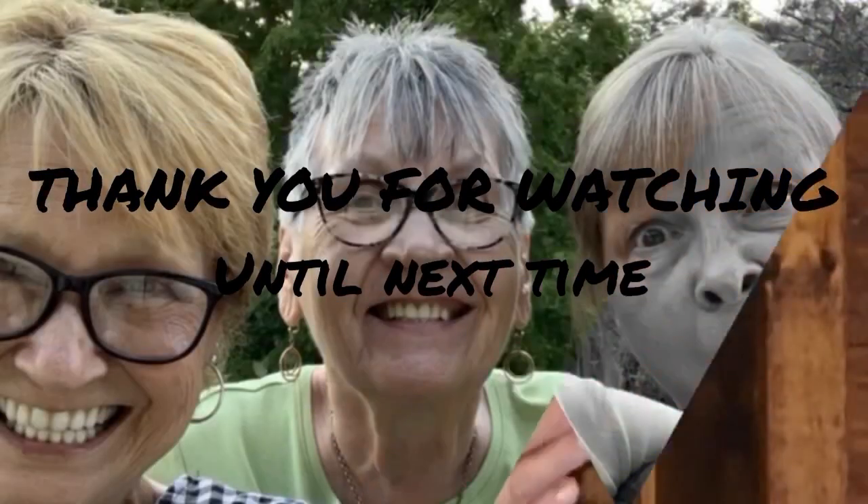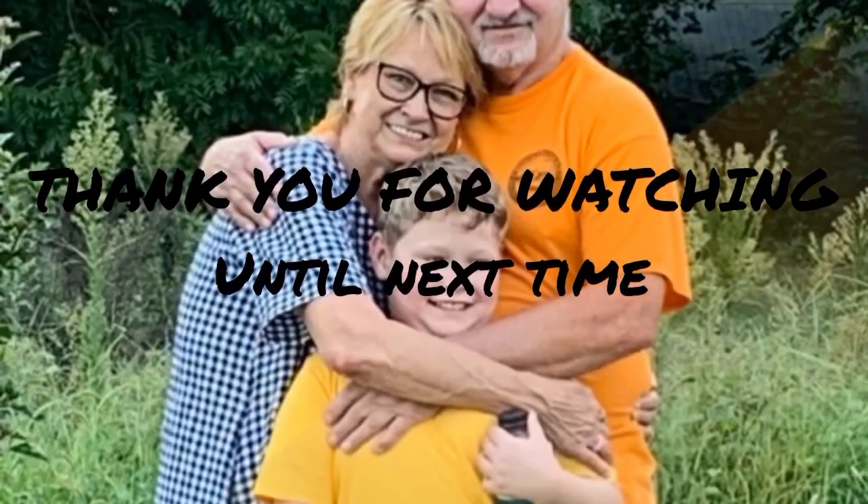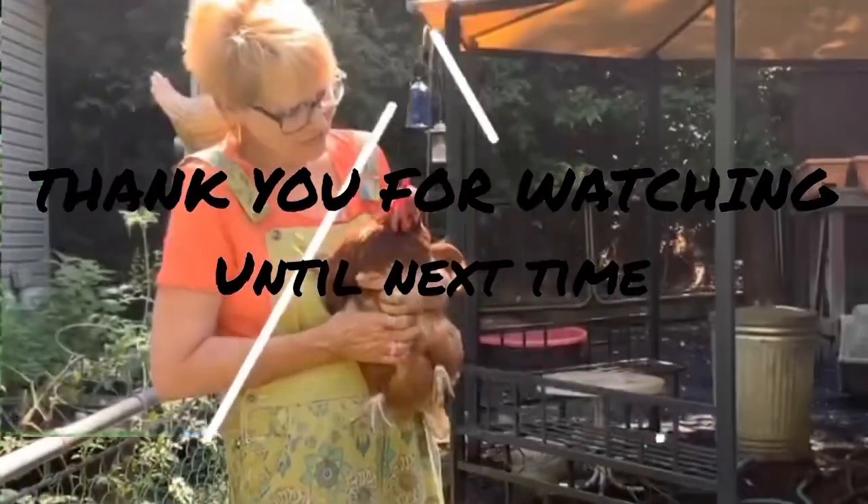There is something fun to do! We'll see you next time.